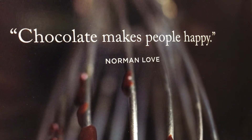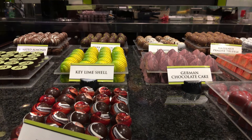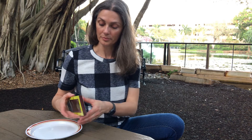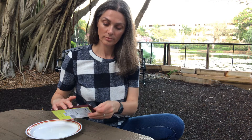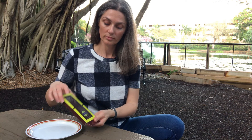Mindful eating starts with choosing your meal. Invite yourself to choose a piece of chocolate. Snap off the piece of chocolate from the rest of the bar. Can you hear the snap?